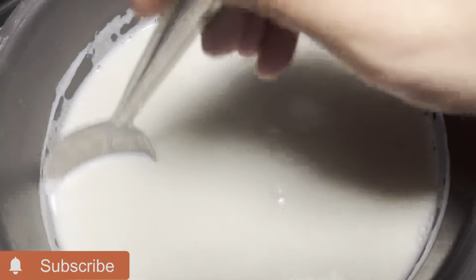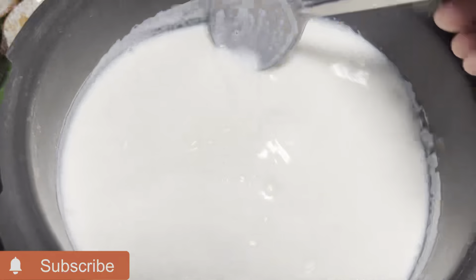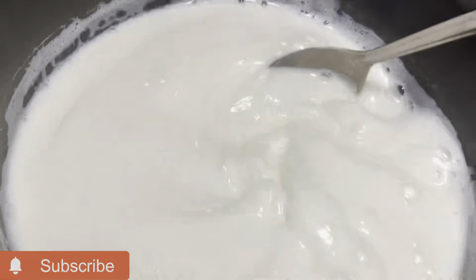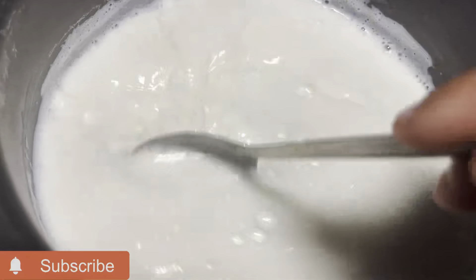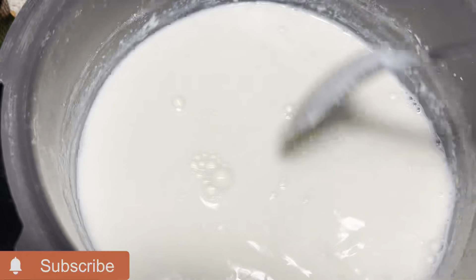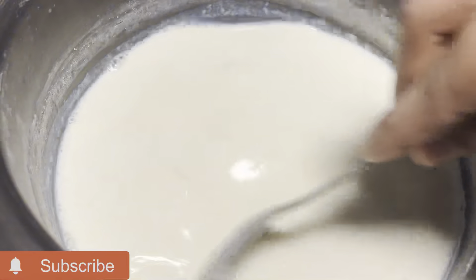I will show you how the thickness is — as dark on the side. This is the first stage; this is a little thick. Look at the side.